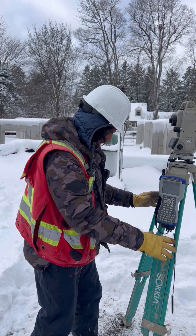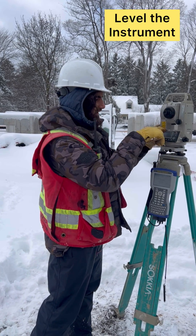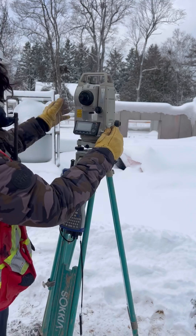First of all, we have to place it firmly on the ground so that it doesn't move. We have to level it here — you see, the bubbles are there. So we have to level it appropriately, and then we have to shoot it at different targets.